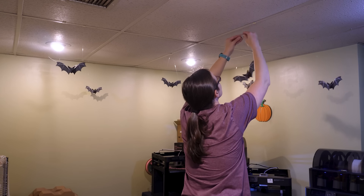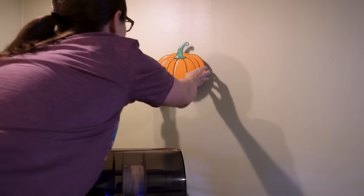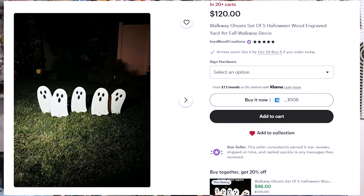We are only a few days away from Halloween, and if you're anything like me, the more decorations the better. So today I'm going to be sharing with you a quick and easy last-minute design idea for some outdoor Halloween decorations. I was cruising around on Etsy looking for some last-minute design inspiration for my family's trick-or-treat setup, and I found these adorable wooden ghosts! I thought they were super cute and would actually be pretty easy to 3D print. All I needed was a reference image and I could get right to work.